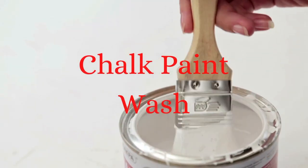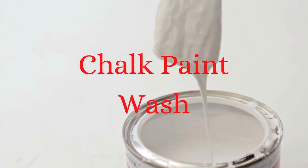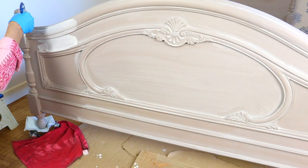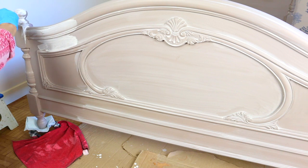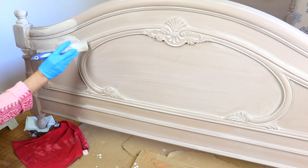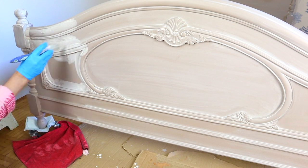Today I want to offer you a 3-minute tutorial about the chalk paint wash. There are many types of paint wash you can use to enhance the colors you are painting your furniture with.